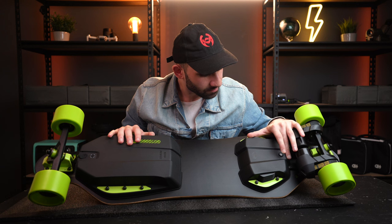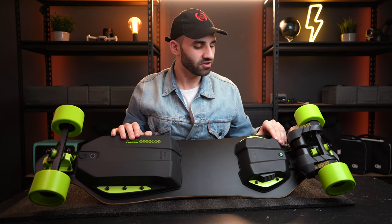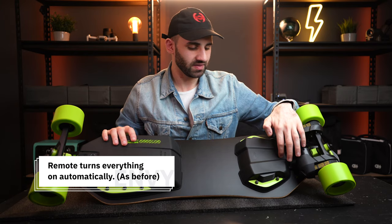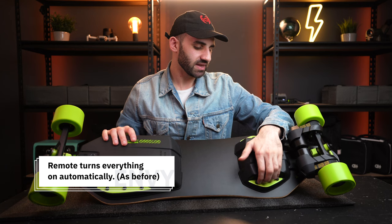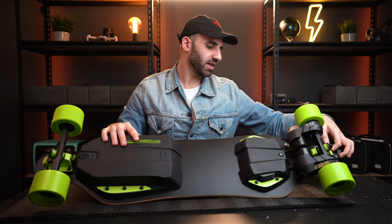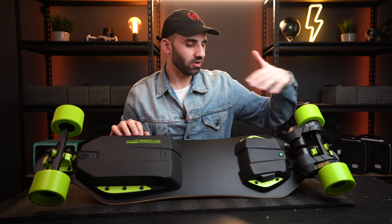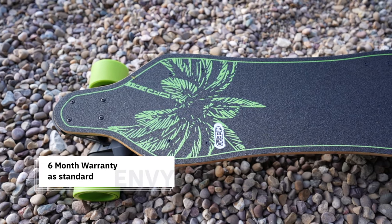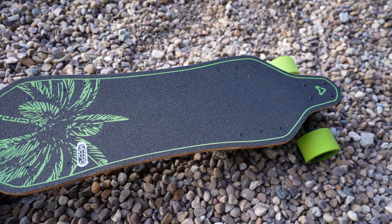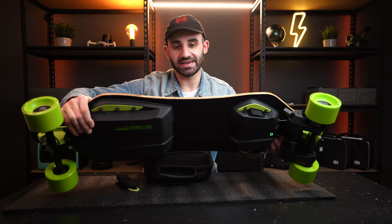There's actually a button on the ESC as well, which is interesting — I'll figure out whether you need to turn on the ESC before the battery. The ESC is the newest HobbyWing ESC that Meepo are using, which is awesome. The motors are actually quick-release — should you have issues with a motor, Meepo can ship you a new one and you can just slot it in and plug it straight in without disassembling the ESC case.